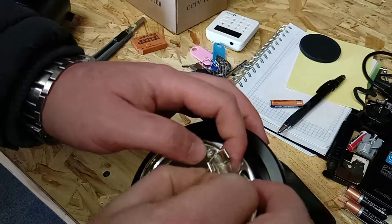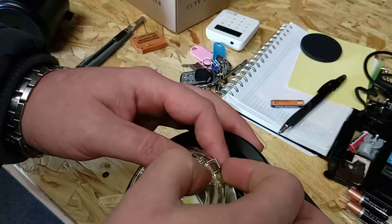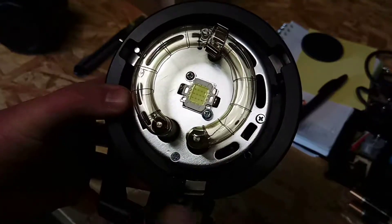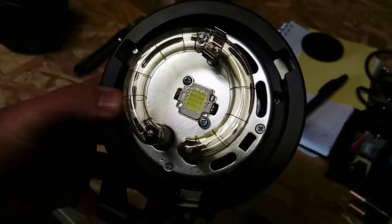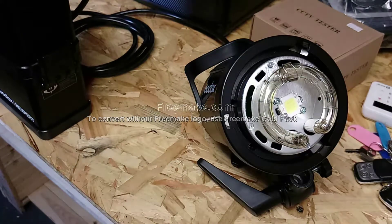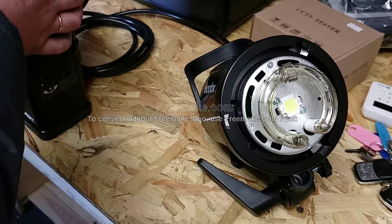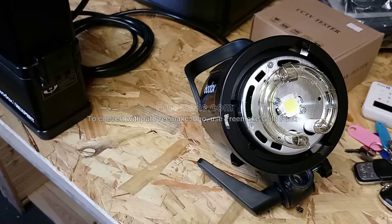So that's it — the bulb is changed. It takes about two minutes and 20 seconds. Now we're gonna do the test, so be careful — it's gonna flash. And it's working perfectly!